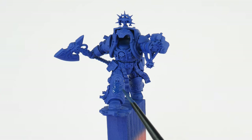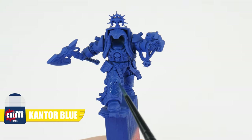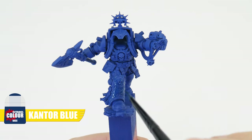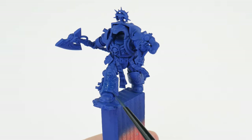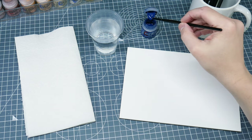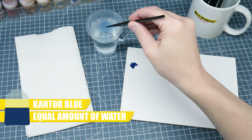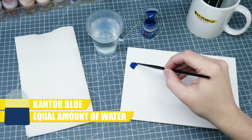In this first section I want to show you how to paint the armour and some of the skills and techniques we'll need. The first thing we want to do is paint a base colour for our librarian armour using Cantor Blue, and there are some things we can do to help achieve a smooth solid colour. The first thing is to thin our paint — this helps give us more control and makes them easier to work with, and I find using an equal amount of water does the trick.